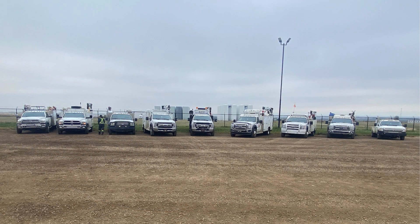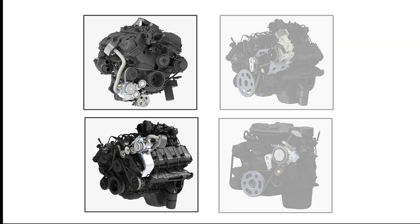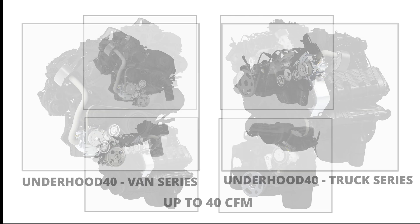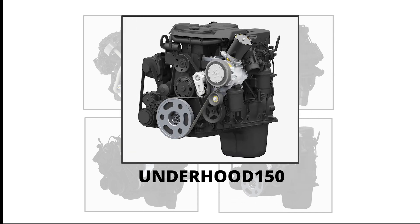There are four Underhood models to choose from: the Underhood 40 Truck Series, the Underhood 40 Van Series, the Underhood 70, and the Underhood 150. The Underhood 40 is available for the most popular work trucks and vans and produces up to 40 CFM. The Underhood 70 is available for most popular work truck chassis and produces up to 70 CFM. The Underhood 150 is available for Ford and Ram and produces a maximum output of 90–110 CFM, depending on truck application.